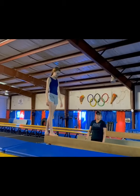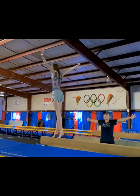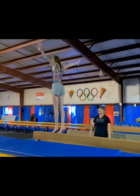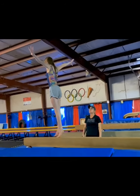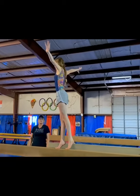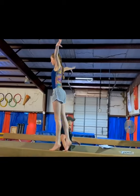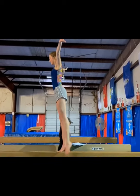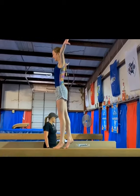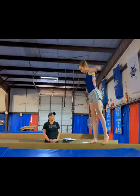Now we're going to do some backward relevé walks. Again, pressing your arms back, squeezing your bottom tight, your tummy super tight. Keep it stuck.